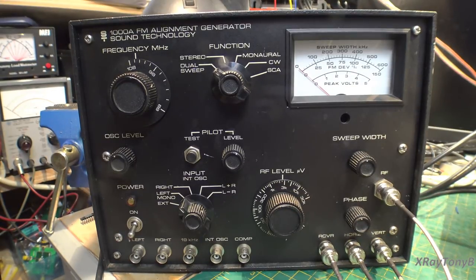The first thing to go over is that this particular piece of test equipment is only good for aligning FM stereo receiver tuners. It does not do the AM band, it does not do shortwave — it is strictly for FM stereo and FM mono. It's a very unique piece of test equipment and it doesn't work exactly like the traditional signal generator and multiplex generator, although it can do that.